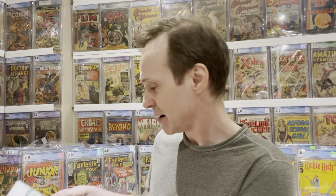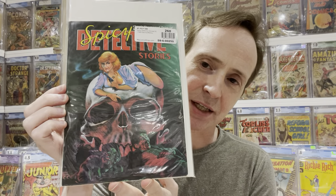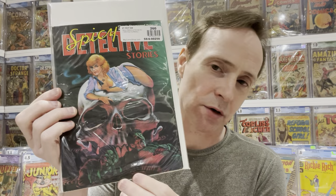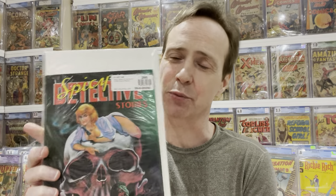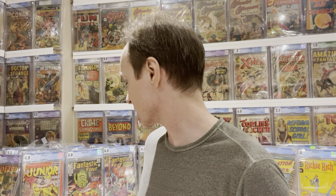This is a reprint of those Spicy Detective Stories I showed earlier. It has a really great skull cover. It's a modern reprint — actually the second printing of the 1989 reprint of Spicy Detective Stories. I like it for the Sally the Sleuth character.